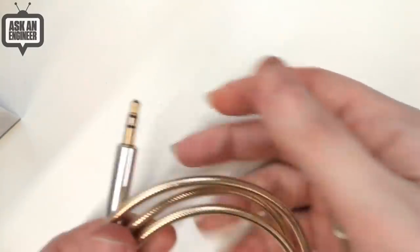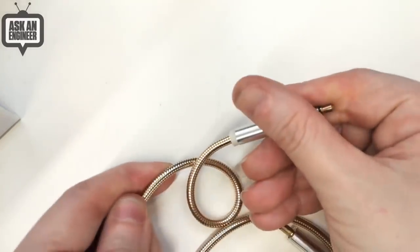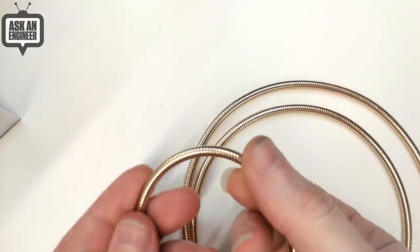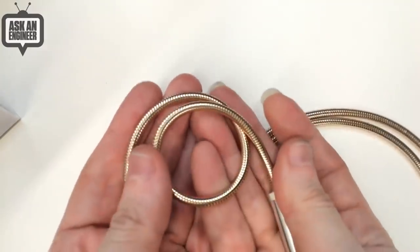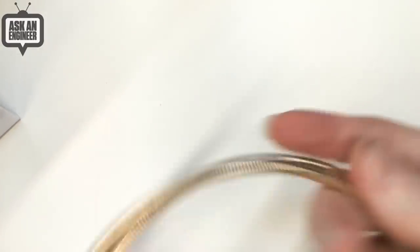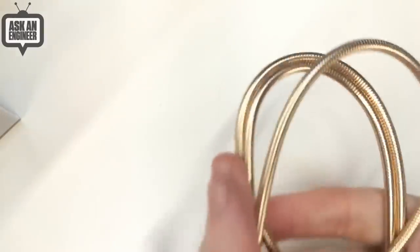They've got strain relief in every roof. What's the bend radius? I think maybe one inch — that's pretty good. You can bend it but you'll crimp it. It's about an inch; you probably don't want to do much more than that — maybe one and a half to two inches. But yeah, it feels really nice and they're nice and metallic. So that's some audio cables for you audiophiles.